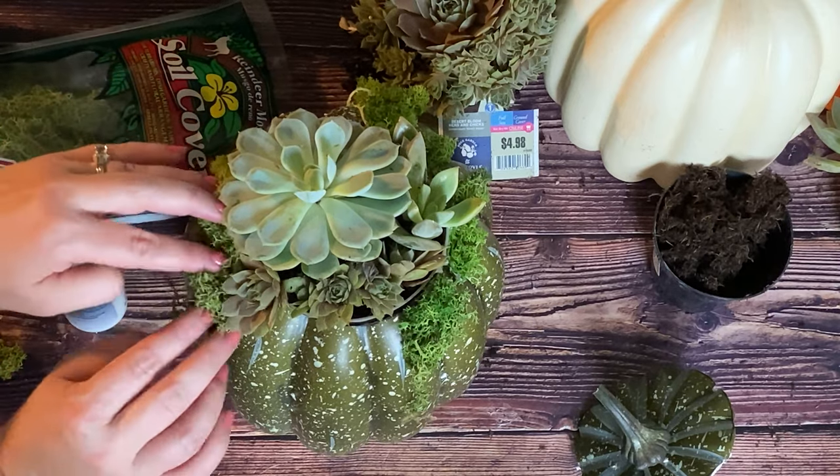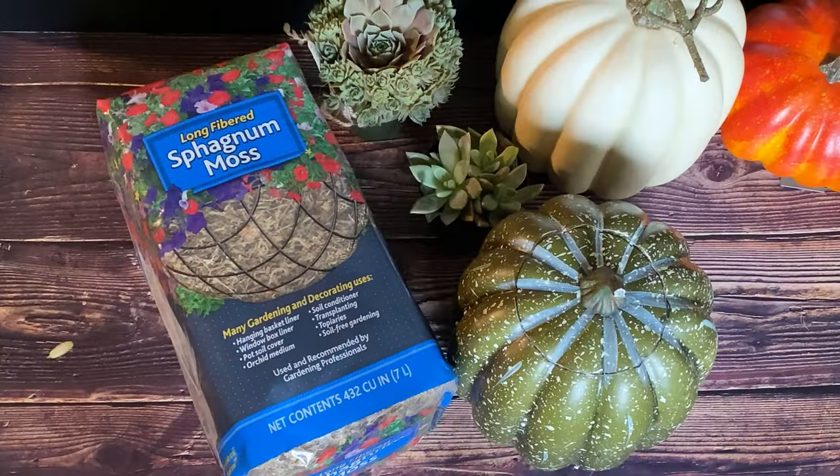How to make an easy pumpkin succulent planter. You'll need a pumpkin — real or foam — succulents, a marker, a small pot, carving tools, succulent soil, reindeer moss, and long-fibered sphagnum moss.